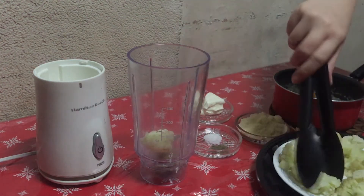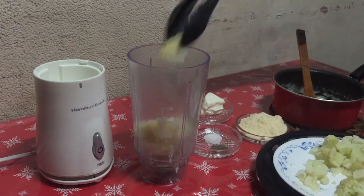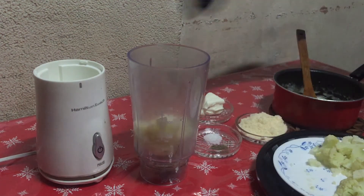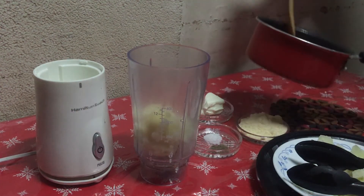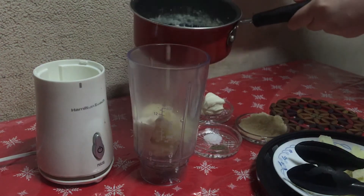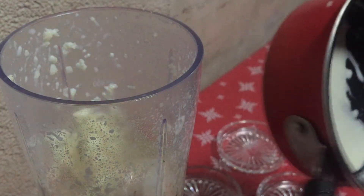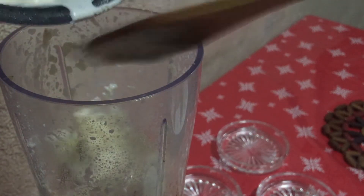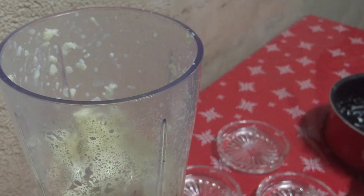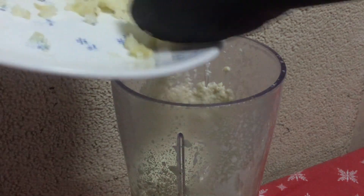After steaming your cauliflower for 10 minutes, you will then add half of the cauliflower florets to a blender or food processor. You will add half of the garlic cream mixture to the blender as well. Don't forget to add in the rest of your cauliflower.